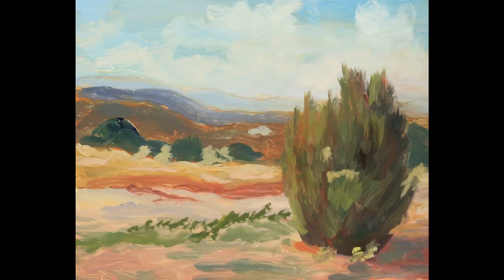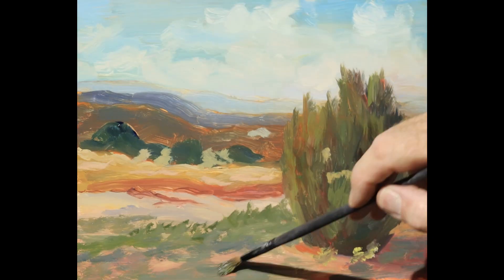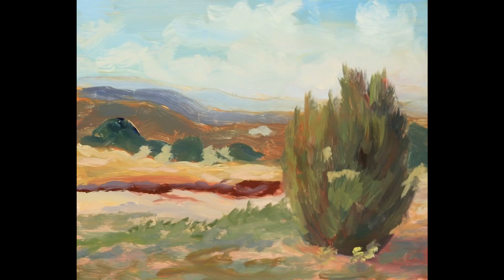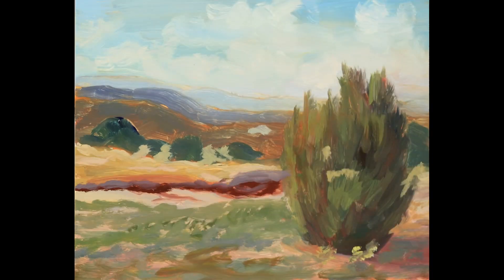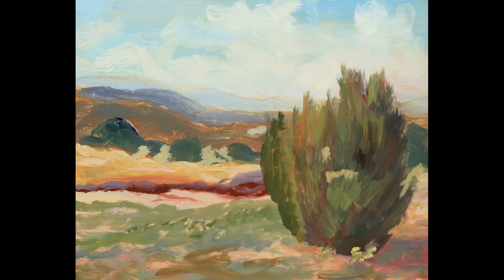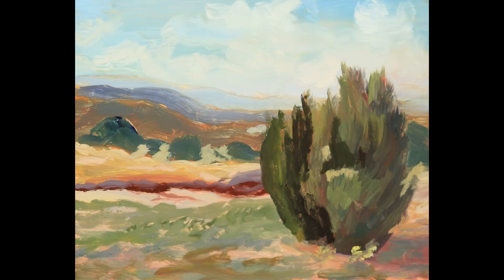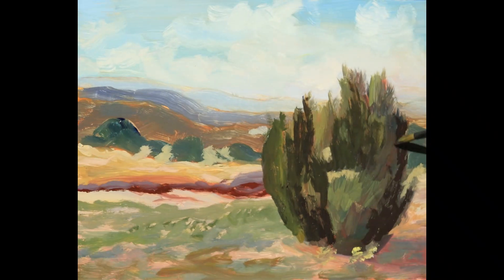Now the grass isn't going to look like that at all when I'm done — it's just there so I know what's going to be there. Now I'm refining the tree more, giving it darker and lighter values. The darks are accents and the lights are called highlights.